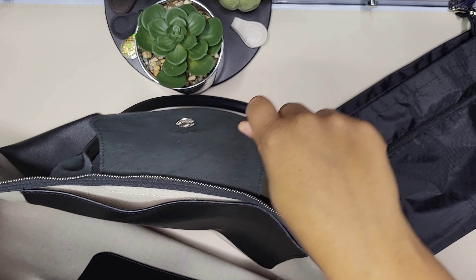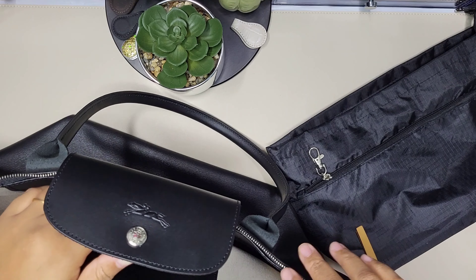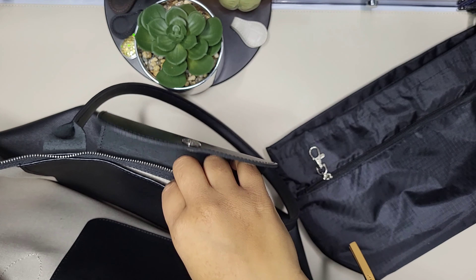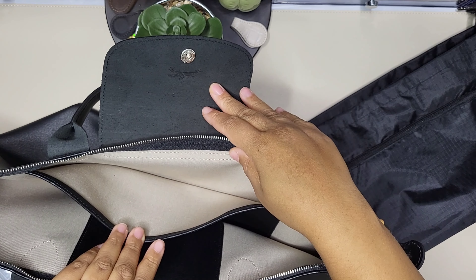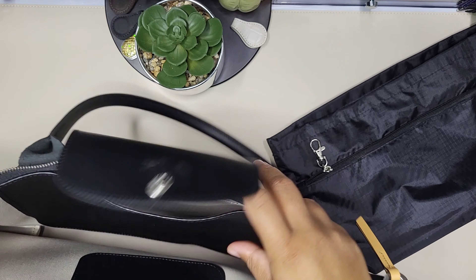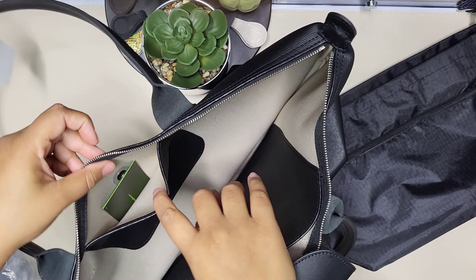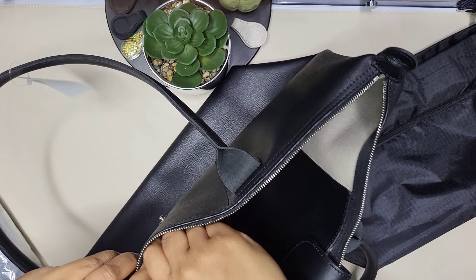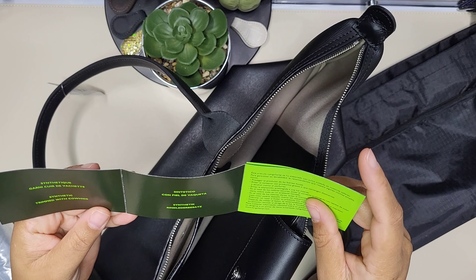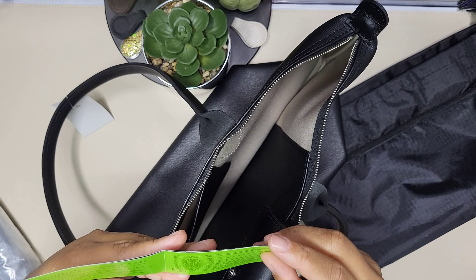I already have two other Longchamps — one in black regular canvas and one in a caramel color. This bag has the same setup: one large back pocket, a canvas-like interior, and a smaller pocket on the other side. It came with an authenticity card that says it's synthetic trimmed with cowhide, along with a care guide.